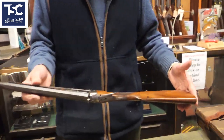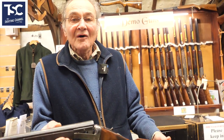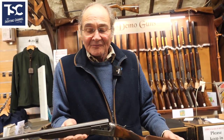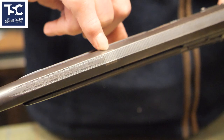This came in a little while ago. It's a Jane Rigby. Around the turn of the century, a lot of rifles were brought out to .410 because they were easier to sell. One of the ways you can always tell is to see where they've taken the stripes off and just put a little dovetail in there.